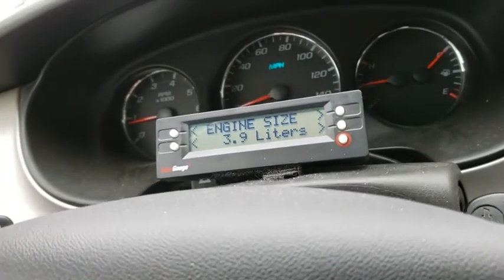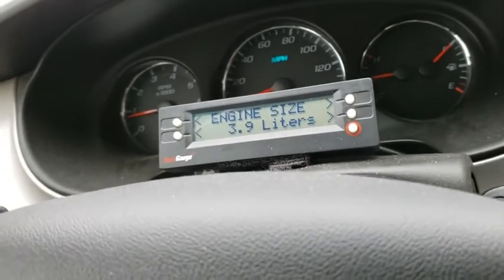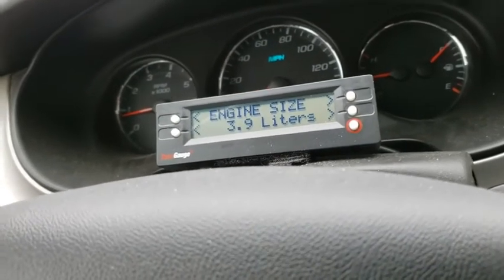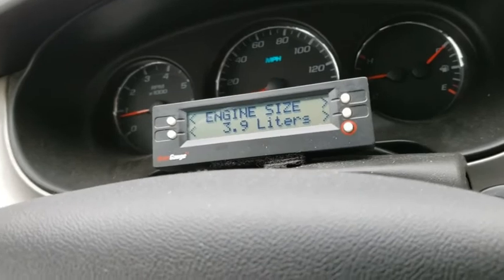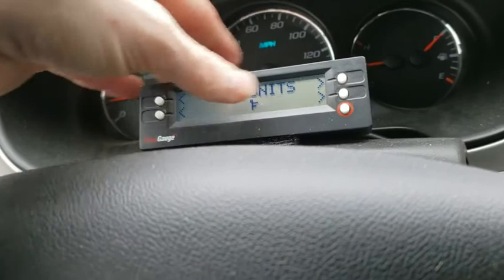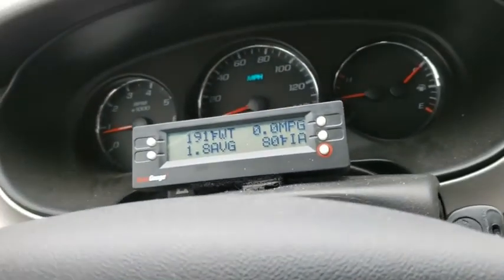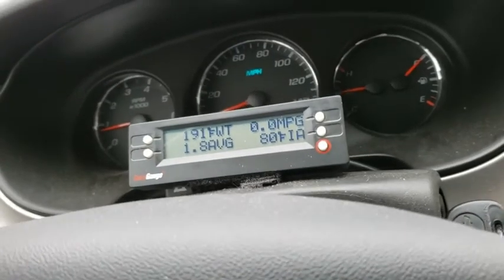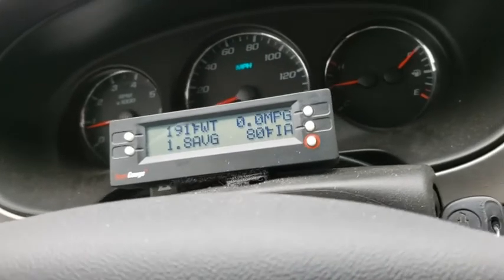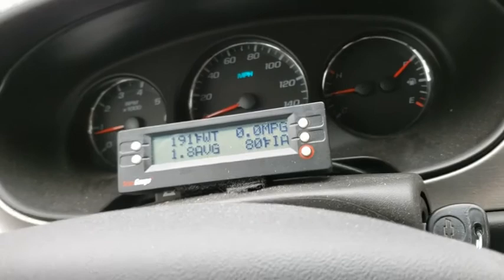After switching vehicles, you need to drive, fill up, and tell it how much you put in so it can recalibrate. The instruction manual says it takes about two tanks. When I fill up, I do adjust how much I paid and correct it if it's off by more than about 0.1 gallons. I've had this one in the car for about a year and it's pretty accurate now.